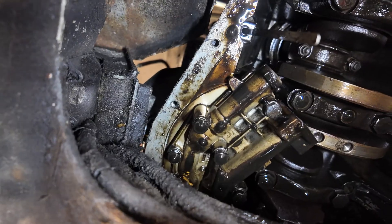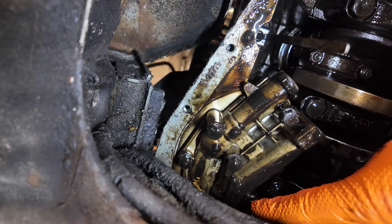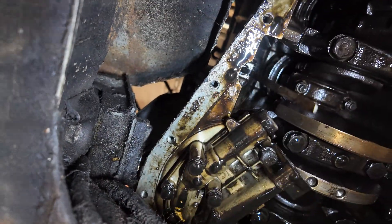I'm a bit more somber this morning. First job is get the oil pump out, which is that bolt, that bolt, that bolt, that bolt, that bolt and that bolt. So let's do that.